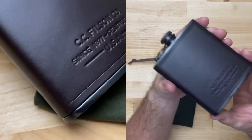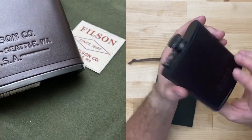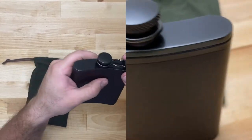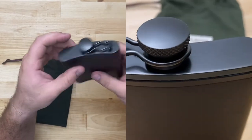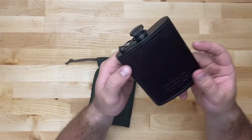You can see the C.C. Filson Company branding — Seattle, Washington. The knurling on this has a pretty nice feeling. I guess it's a little more noisy than it could be, but it's still in a pocket, so I don't know how much that would matter.